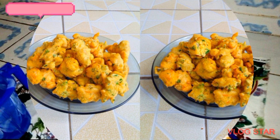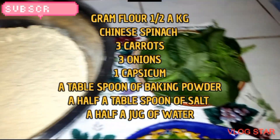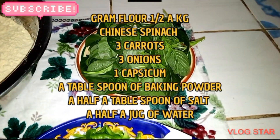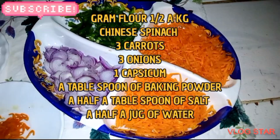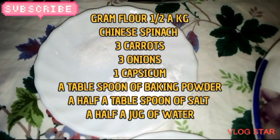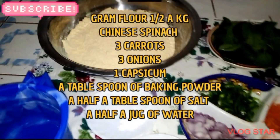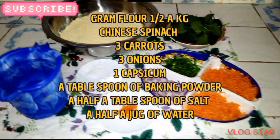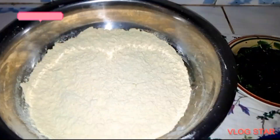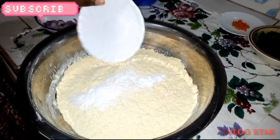Today I'm preparing the vegetable pakoras. We have our ingredients here: gram flour, half a kg; Chinese spinach; three carrots; three onions; one capsicum; a tablespoon of baking powder; half a tablespoon of salt; half a jug of water; and pepper.